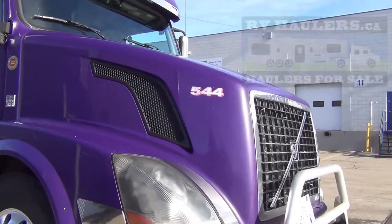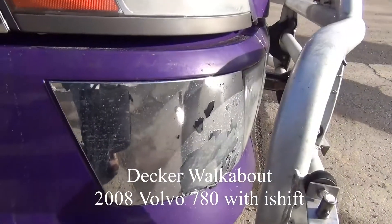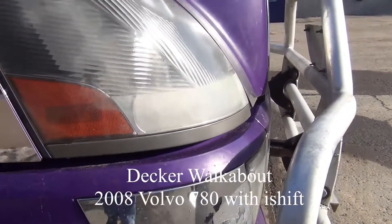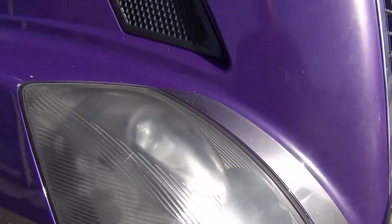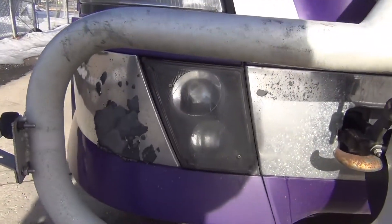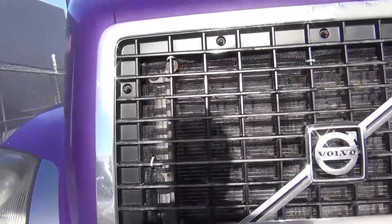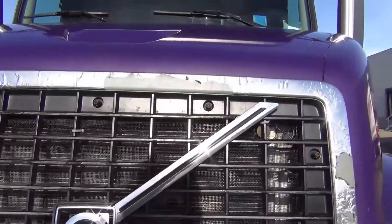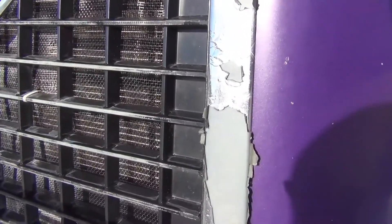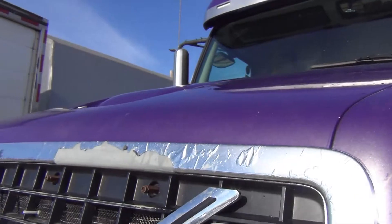I want to show you some close-ups. That small piece of chrome — if I was doing this truck, I would replace that little piece; it's pretty worn. The headlights and the lower lights need a polish, they need to be cleaned up. I also want to point out that the grill around the outside — it's almost like a plastic sticker and it has really gotten beat up.